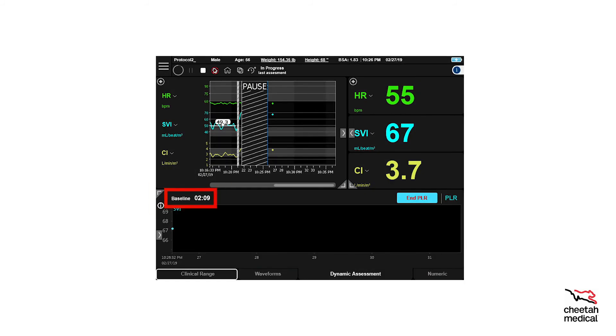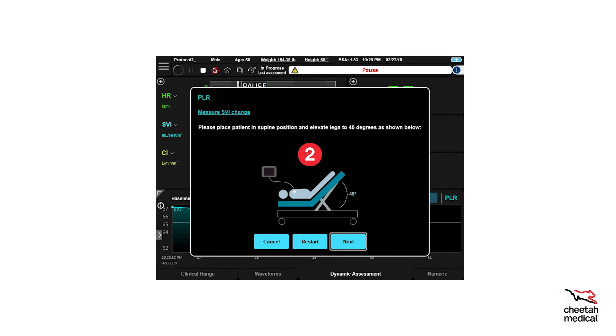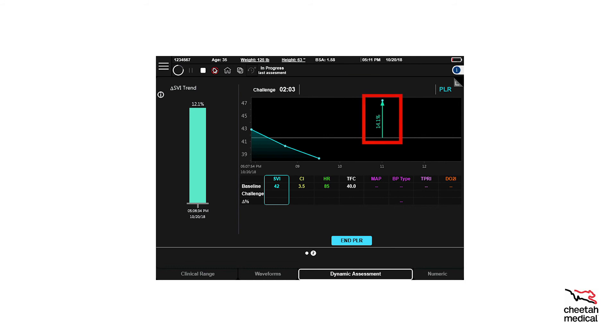A three-minute countdown timer is shown in the protocol portion of the dashboard view. Once a PLR baseline is complete, a pop-up will instruct the user to change the patient position. After the patient is positioned correctly, select Next. The user may end the PLR dynamic assessment as soon as the patient is shown to be fluid responsive. If the patient's SVI increases to 10% or more, you may select End PLR. The End PLR text will turn from red to black once the patient is shown to be fluid responsive.